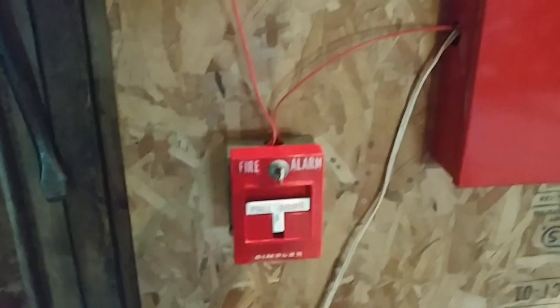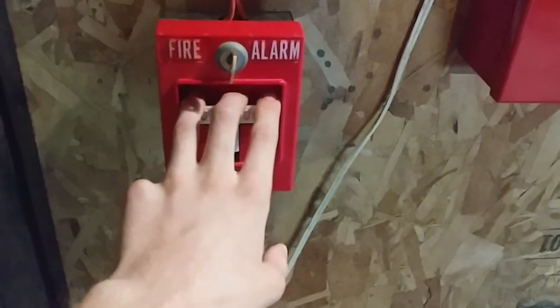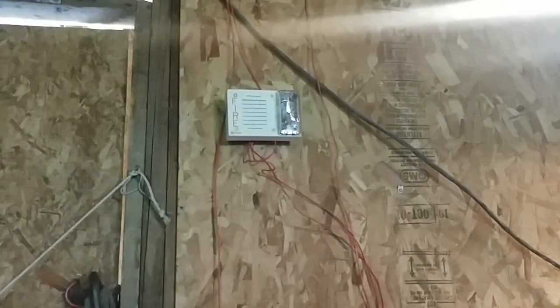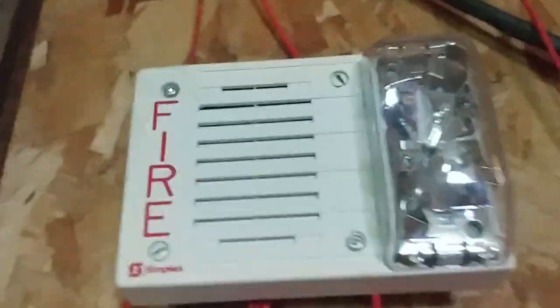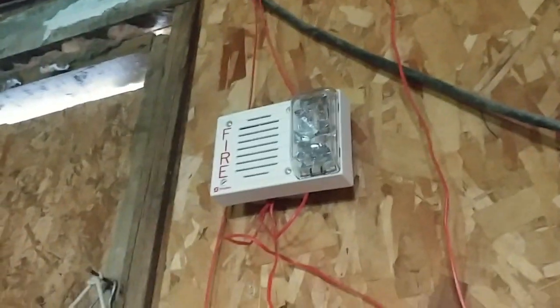Let's go ahead and activate the system. We'll start off with the 4251-21. If you have epilepsy, don't watch. Here it goes. Wow, that's pretty loud. That's a pretty cool alarm, to be honest. Alright, we're set.